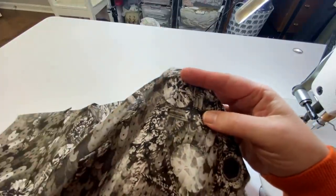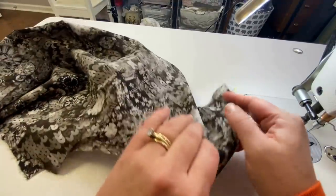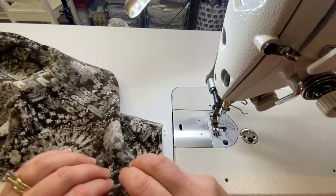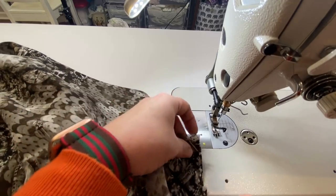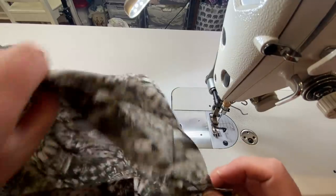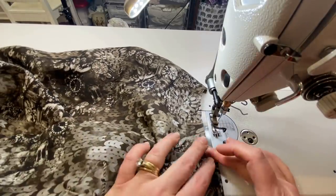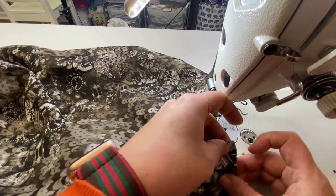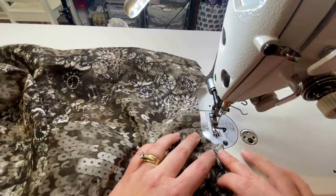This shirt has a 5/8 inch seam allowance, so for our first pass we sew at 3/8 of an inch. It'll be tempting to do your quarter-inch seam allowance on this first pass and then the 3/8 on the other, thinking you won't have to trim — but speaking from experience, especially with silk, you end up with little fuzzies coming out of the seam allowance and there's no easy way to fix that. So don't cut corners — do it this way.